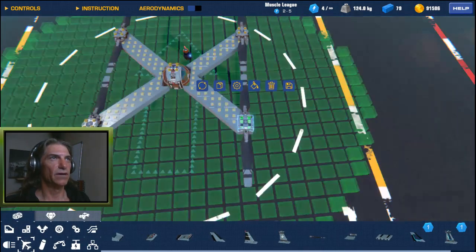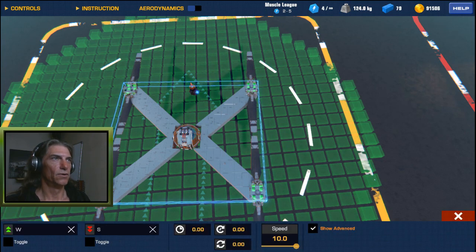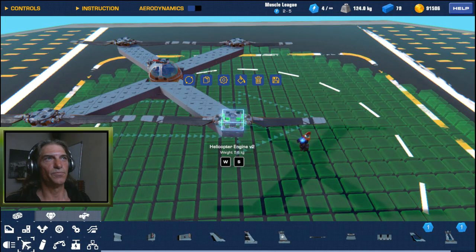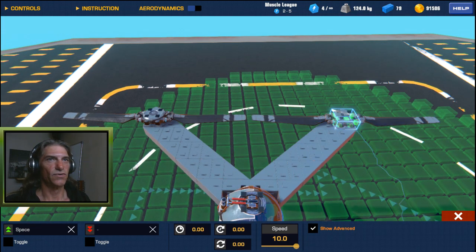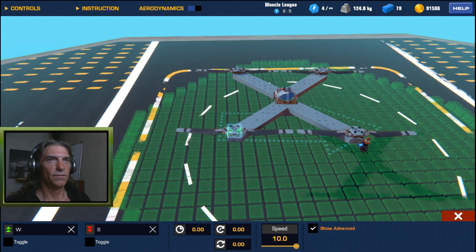Now we've got those set up. We're going to select all of our engines and make sure they're all at max speed. We're going to want to select them individually to make sure we're controlling the direction of spin so that they're countering each other — spinning outwards away from the middle. Green is backwards, red is forwards. So this one will be red on space, and the one diagonally opposite will be green on space. Our two reds should be diagonal from each other, and this one will be green.